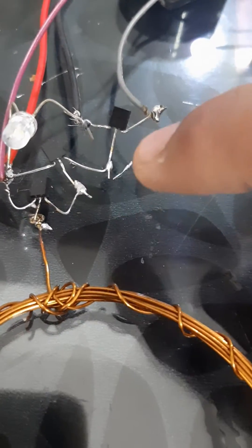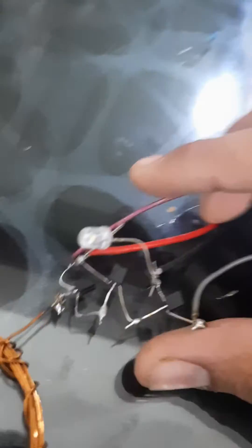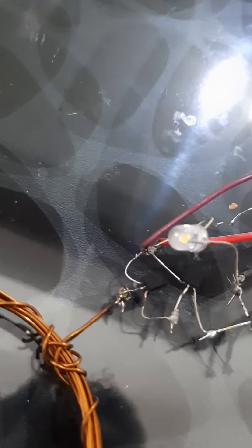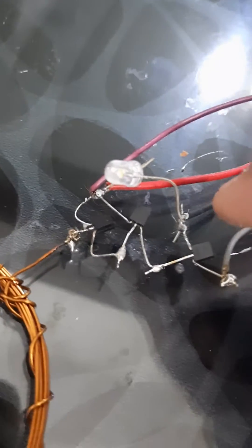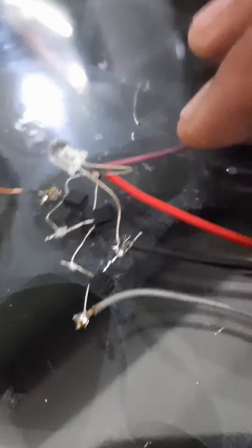Then connect its emitter to its base. That collector will connect to the positive leg of an LED, and the negative leg of the LED will go to the other end. You can clearly see the schematic here.